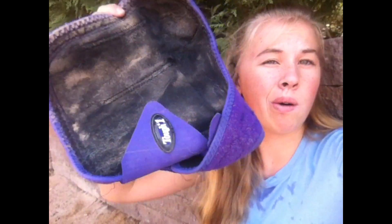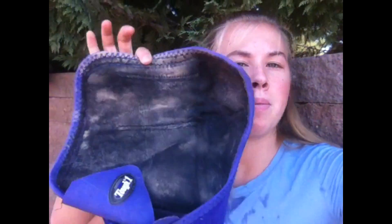If you happen to have any sport boots that look like this, or worse, you have come to the right video because I will show you how — or at least show you how I — clean my sport boots to look way better than this. Let's get into the video.